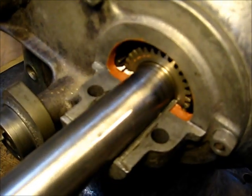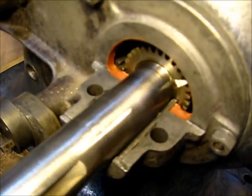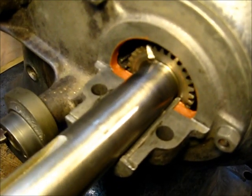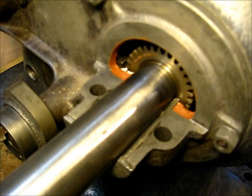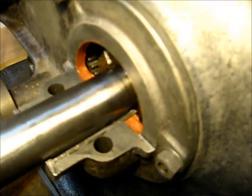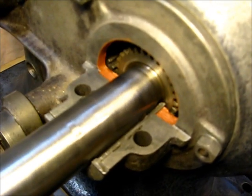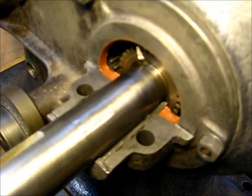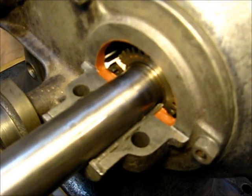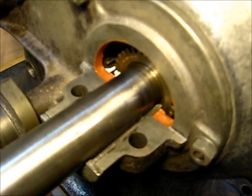If you turn that crankshaft all the way around, it will come back into alignment. It is two to one. That's where you get your four-cycle ignition — it will always come back to number one. That's the reason I say you cannot get this wrong.